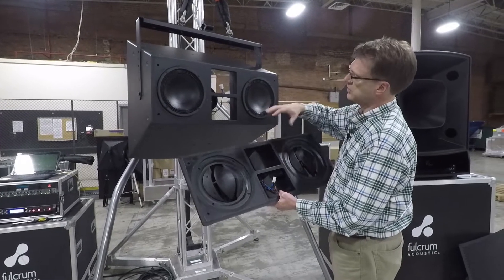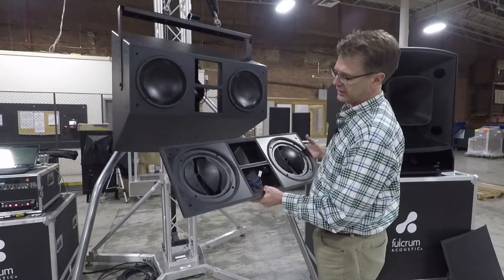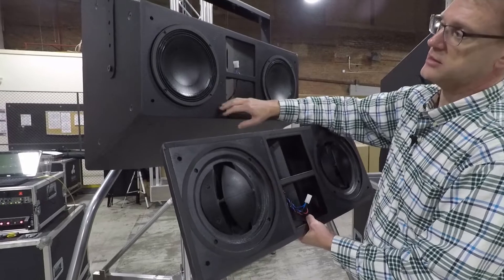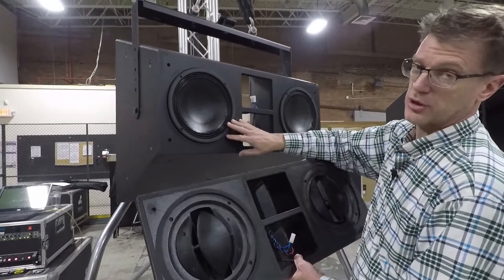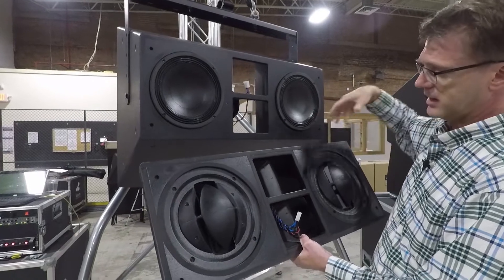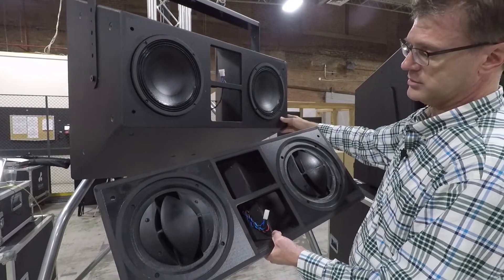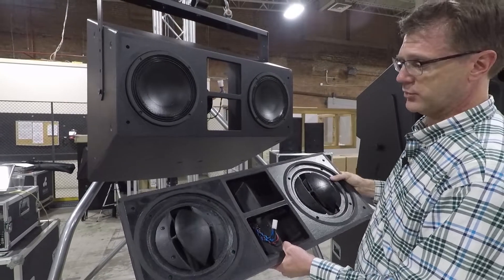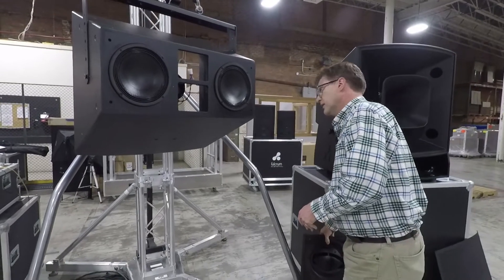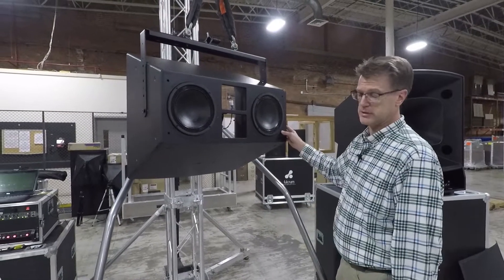With the introduction of the compression head technology, these are our Oculus phase plugs — Oculus because they look sort of like an eyeball. What we've created is two low-frequency compression drivers. The tens in each of these are manifolded into the mouth of the horn and create an extremely high-pressure, extremely high-output low-frequency section that is able to play at extreme SPL levels.